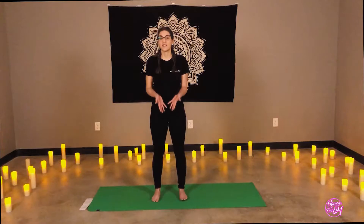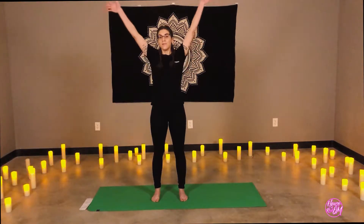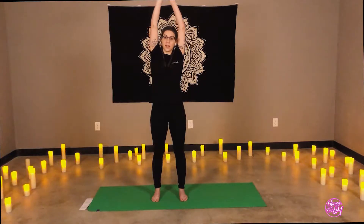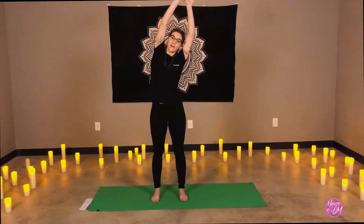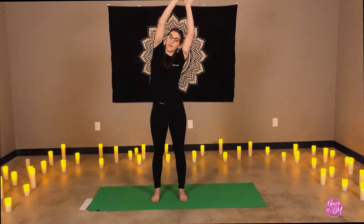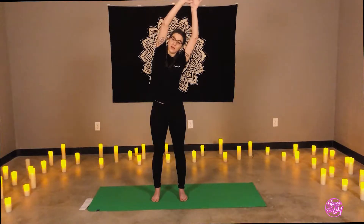On our next breath in, let's raise the arms overhead. Let's hook the thumbs, and on the exhale, reach the arms to the right, grounding through your right heel. Taking a breath or two here. Begin shifting the breath in and out of the nose. Deep side stretch there.